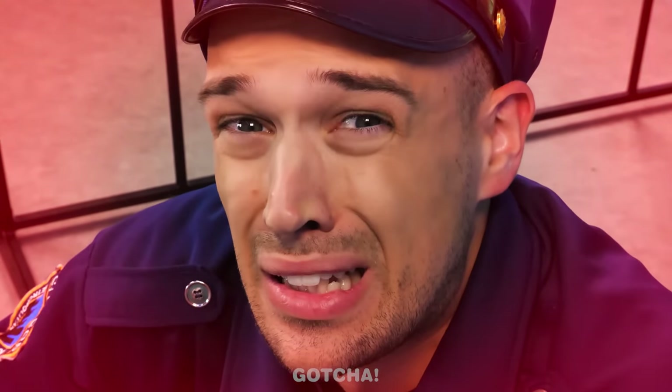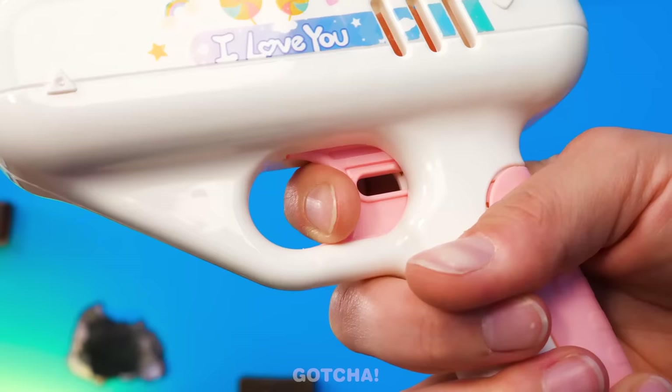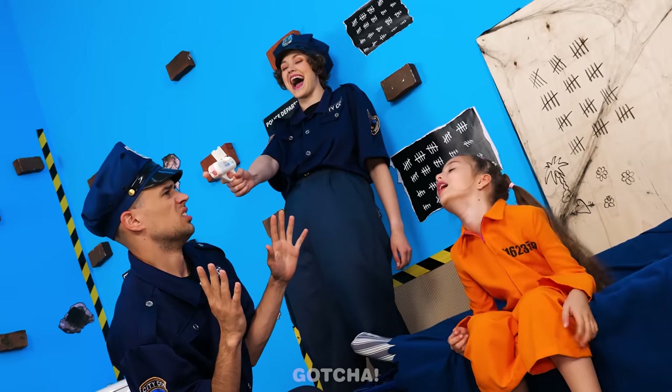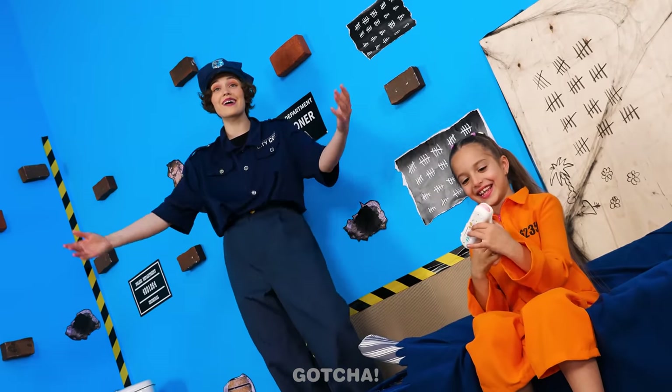Don't shoot! Get that lollipop away from the kid! It's gone! Is she really going to shoot the bad cop? Please don't shoot! I have kids! It's just a lollipop gun! Gotcha! I fooled you! What? I'm out of here! We got him good!